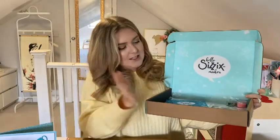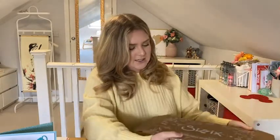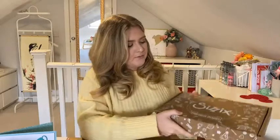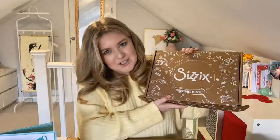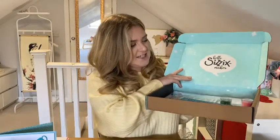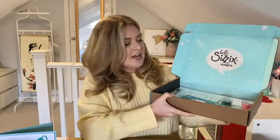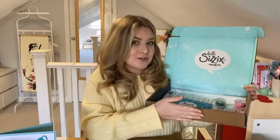Just like every other box, you will get your craft box in one of these gorgeous illustrated cardboard boxes. It says Sizzix on the front and it's got all these gorgeous illustrations on it as well. When you open it up, you've got the mint inside with all the lovely illustrations. It's really nice to keep your products in, but if you're maybe gifting some crafting bits to someone, these are great to keep and put a load of things in to gift them.